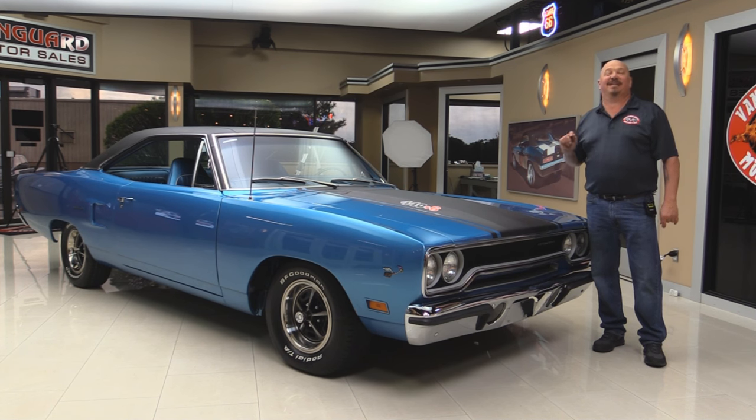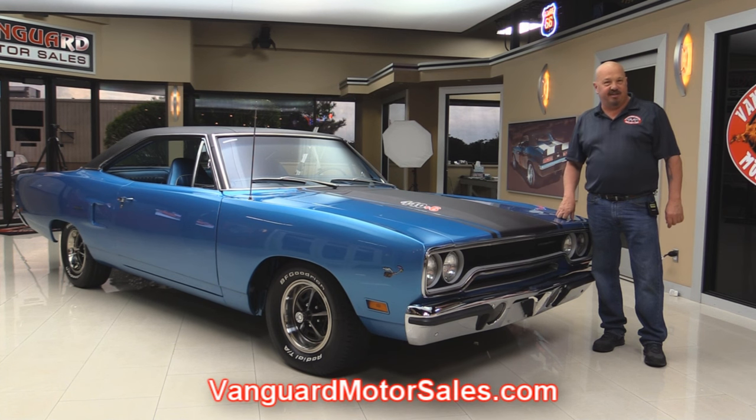440 under the hood with a six-pack. Beautiful interior, beautiful restoration. You're going to love checking this one out. Go to our website at VanguardMotorSales.com. We're going to get it up on the lift so you can see it was rotisserie restored.